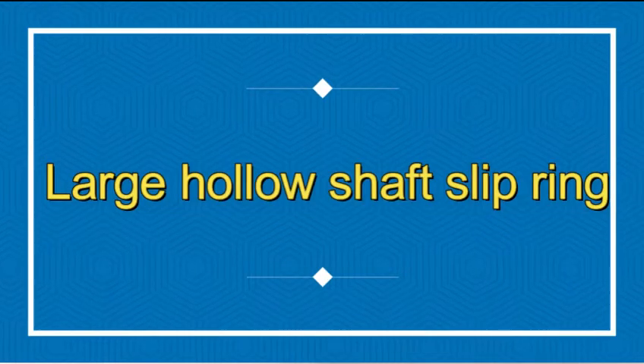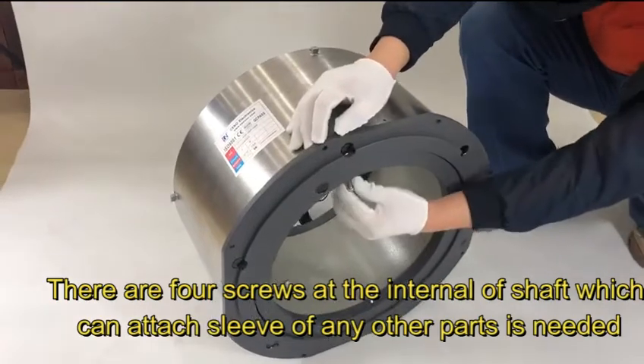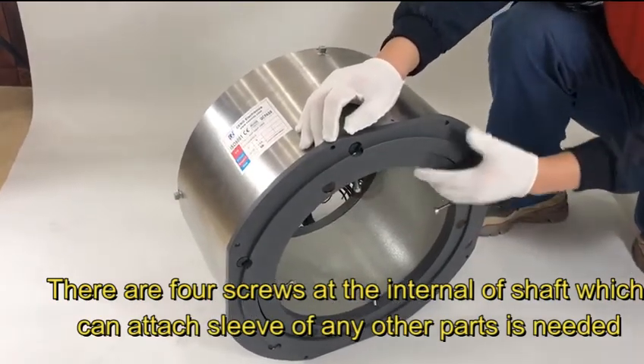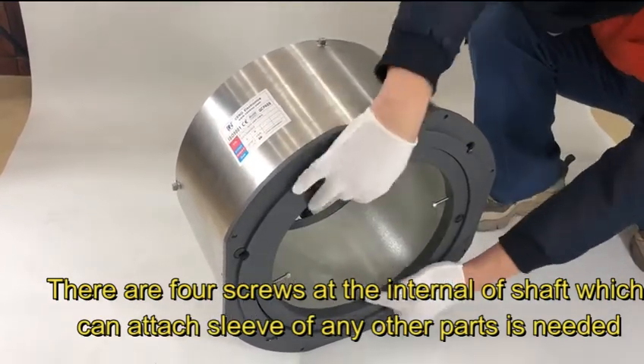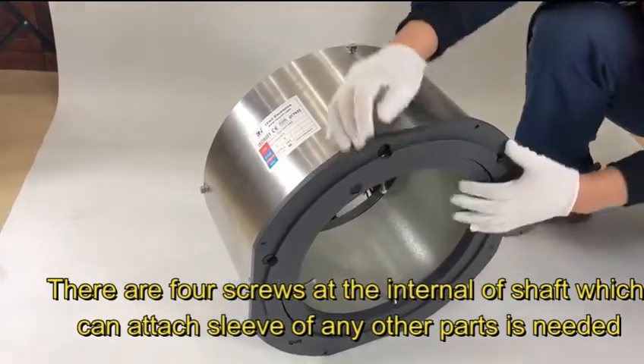Large hollow shaft slip ring. There are four screws at the internal of the shaft, which can attach a sleeve or any other parts as needed.